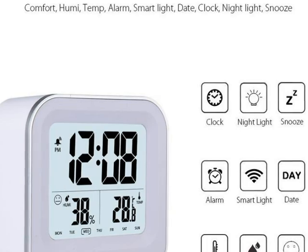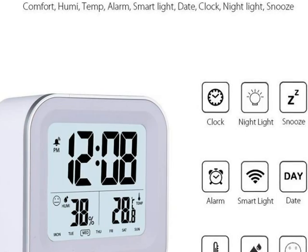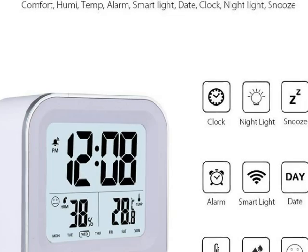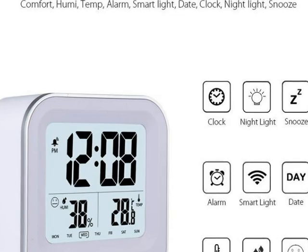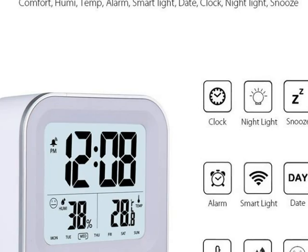It has an adjustable date and time format, and it also comes with a rechargeable battery which has a super long standby that can last up to one year. Overall it's a great product and I would highly recommend it.